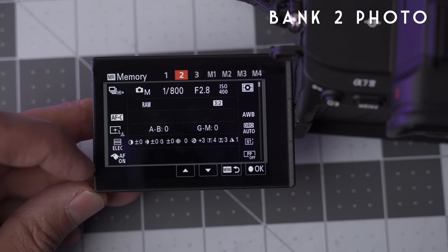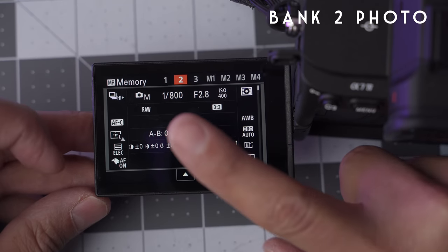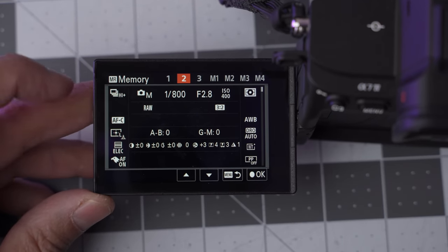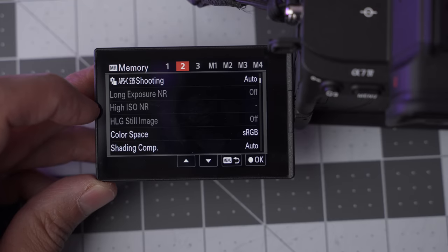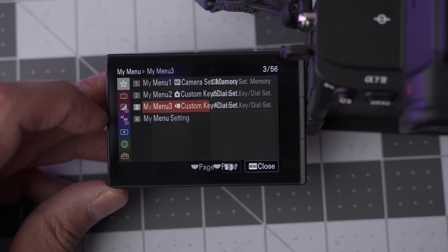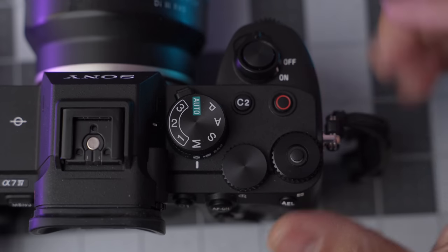I'm on bird tracking, auto white balance, ISO starting at 400, shooting in manual mode so my shutter speed stays high. If I'm in super sunny conditions and want to update my birding bank two, I just hit the down button on my wheel to bring up My Menu, go to Camera Set Memory, and update it quickly. I recommend using one of your custom buttons as a My Menu shortcut so you can quickly update your 1-2-3 system.